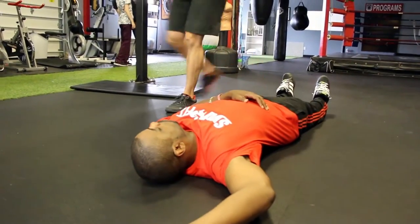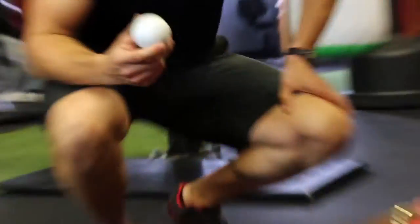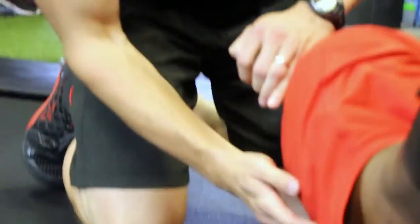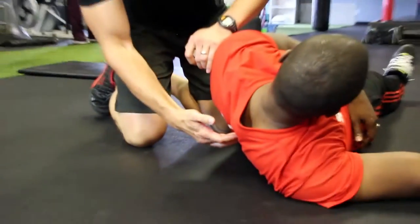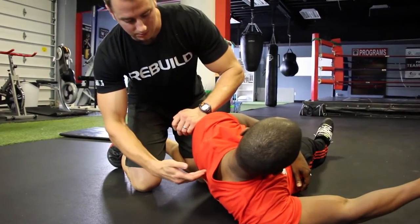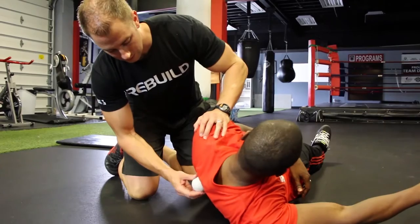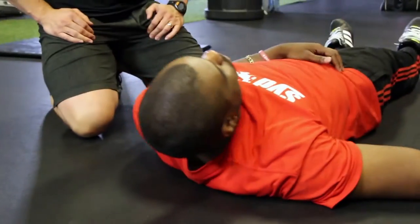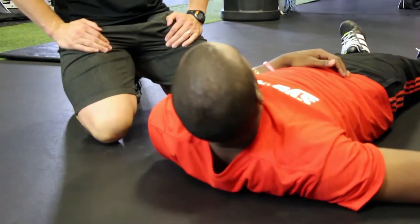We're going to use this lacrosse ball as a little massager ball. We're going to put this between your shoulder blade and your spine. Really important — you'll feel the tips of your spine, and you don't want to be compressing any of those. You'll feel the edge of your shoulder blade. You want to be on the soft tissue, the muscle in between. Lay down on that ball and roll around until you find a tight spot.